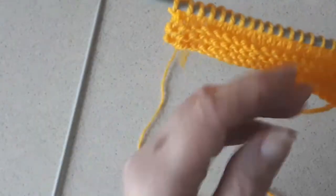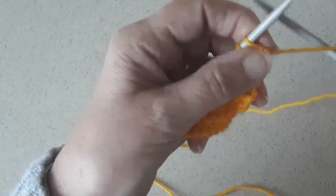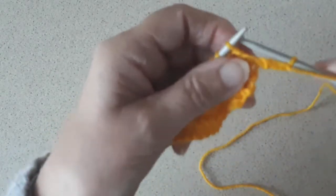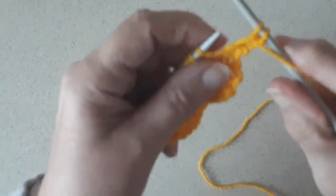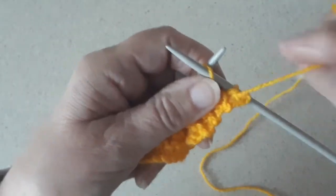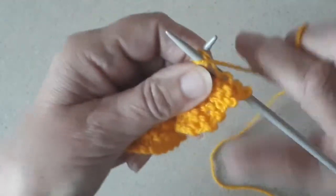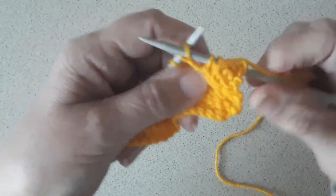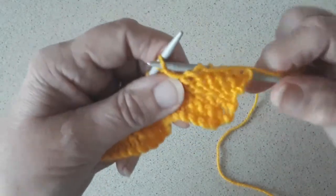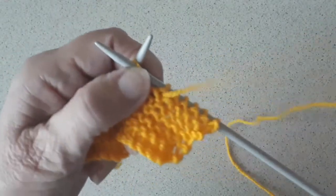So I'll do another row and show. You go in underneath the stitch for purl. So it's in, yarn over, pull through, off the left hand needle onto the right. In, over, through, pull through and off. In, over, pull through and off. In, over, pull through and off, and I'll need to cross that row.